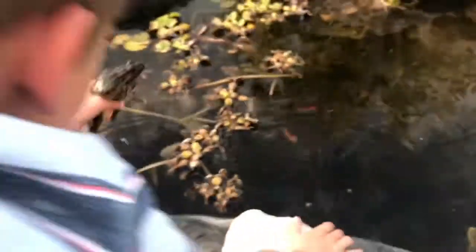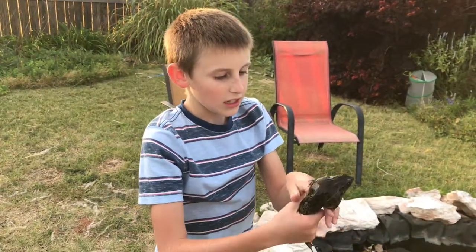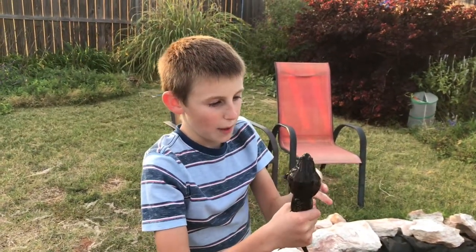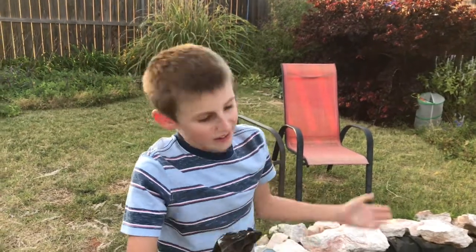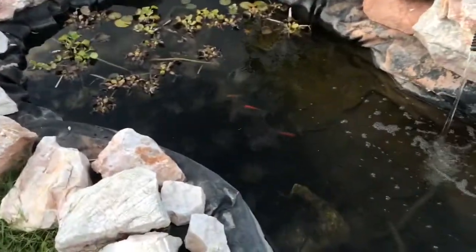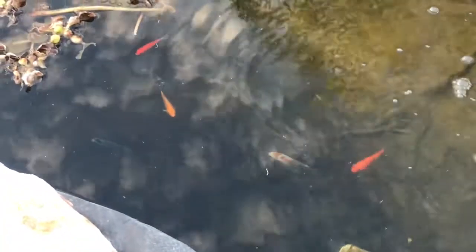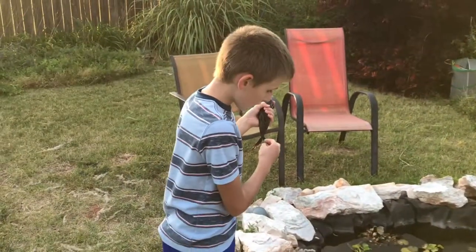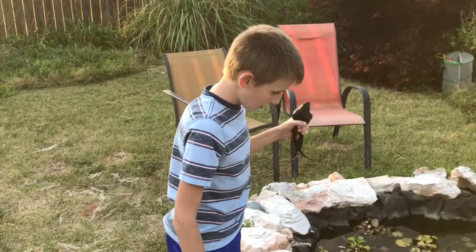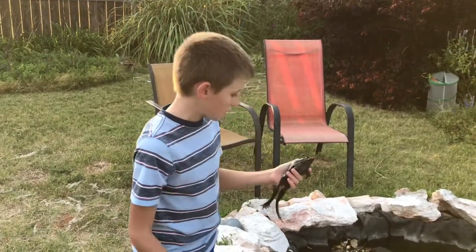We are going to put him back in the container because sadly this frog is getting a little bit too big to put back in my pond. As you can see I've got some pretty small fish in my pond, and this guy is big enough that he would probably eat them. So we are going to relocate him, not that I can keep him from coming back, but we're going to do our best to relocate him in a spot that he won't really come back.